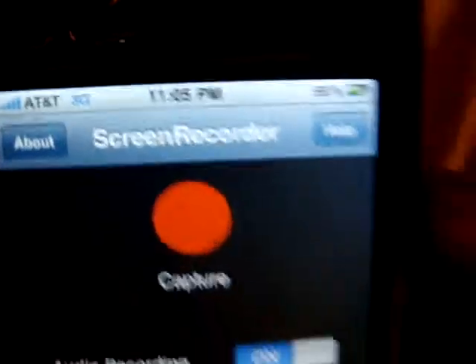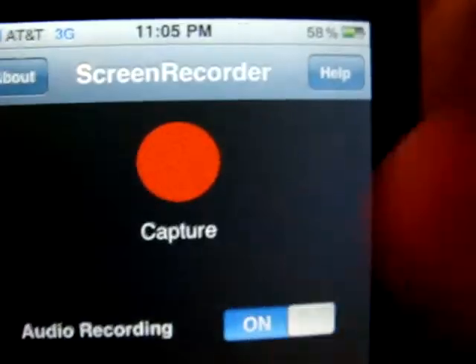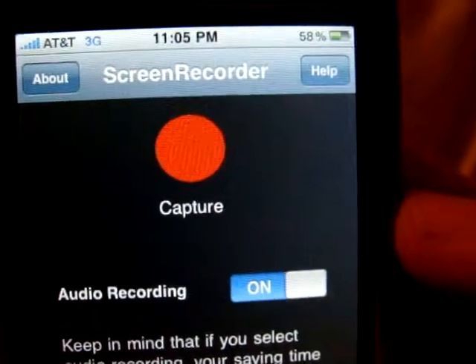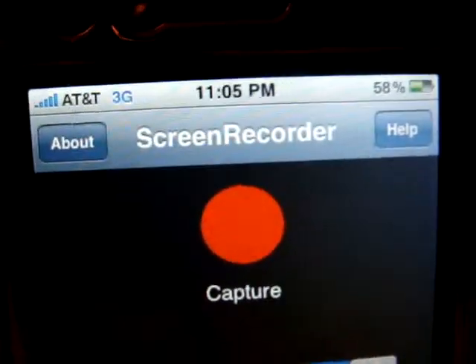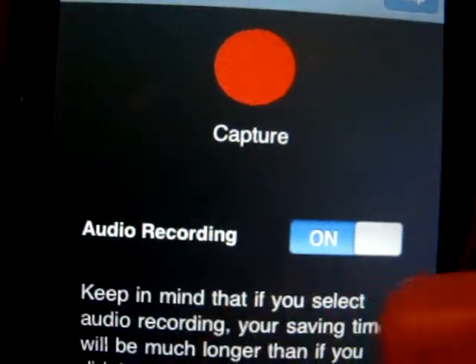So what this does is it actually records the iPhone screen — like inside your iPhone, what you're seeing on your display. This is good if you're going to do tutorials or show themes or something, so this is a really big help. And they just came out with this, and in the new update they just put in audio recording right here — that's new too.